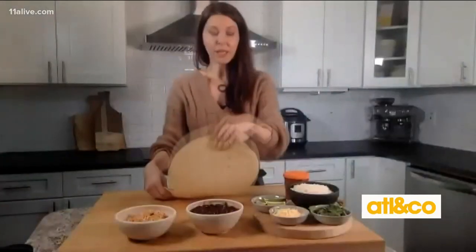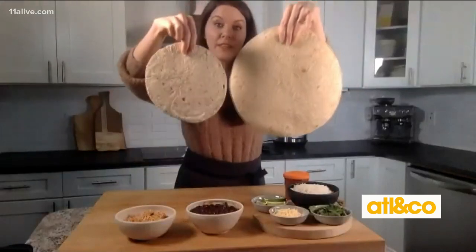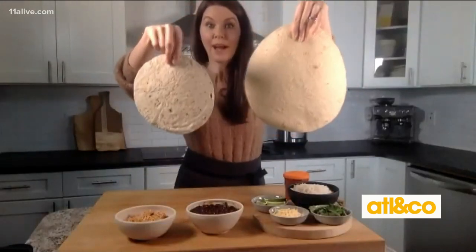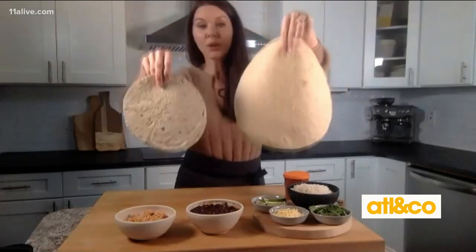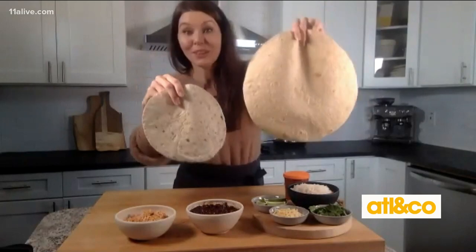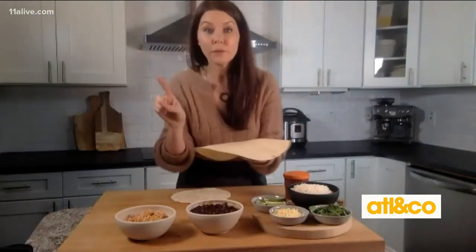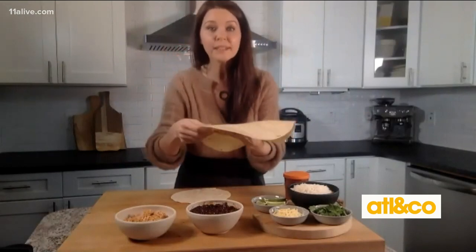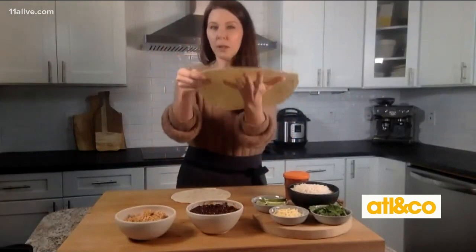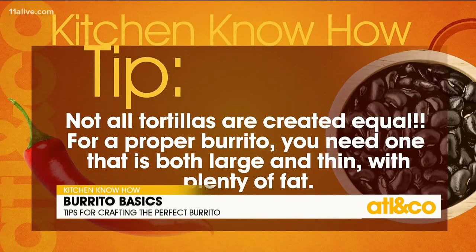When you're shopping for a tortilla there are three factors. You want the biggest tortilla you can find — this is kind of what you'd normally grab out of a large pack at a grocery store, but at a specialty market like a Mexican market you can get much larger tortillas. You also want your tortilla to be super thin — none of those pillowy flour tortillas. You want really thin, pliable tortillas.